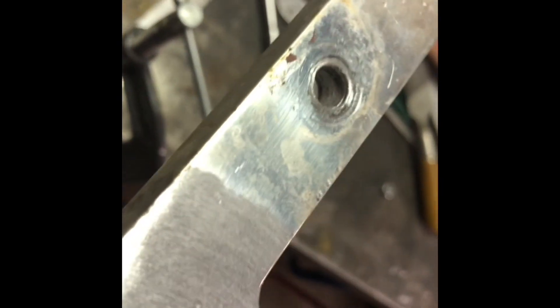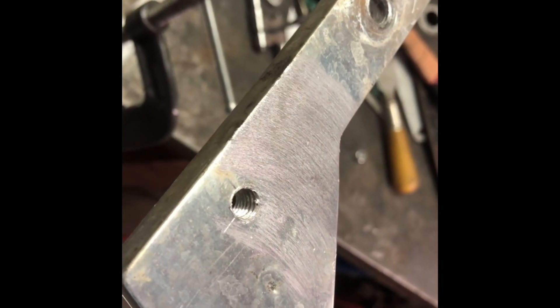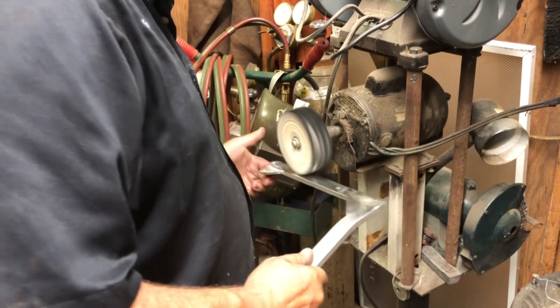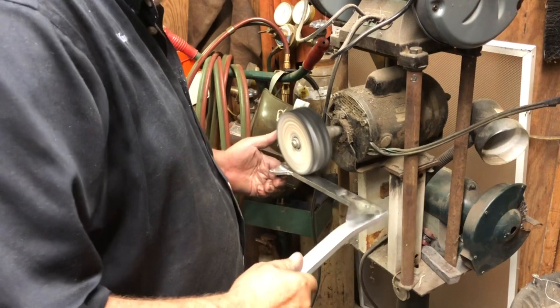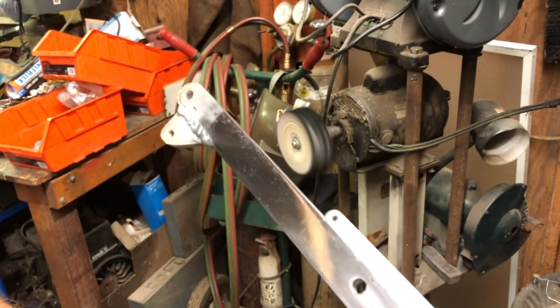Now we've got to polish it. We're not going to be able to buff these scratches out with just the wheel. I'm going to use an SOS pad on a high-speed wheel and then go over to the buffing wheel to finish getting them out. I just want to knock the oxidation off of it — that's good enough for me.